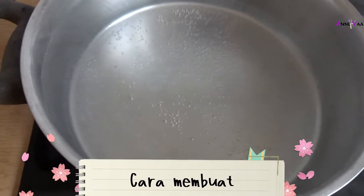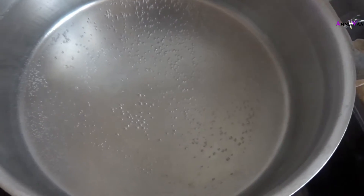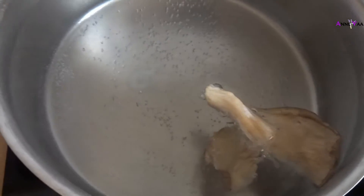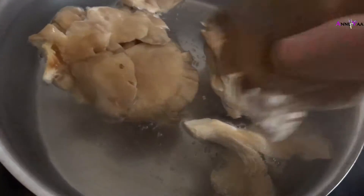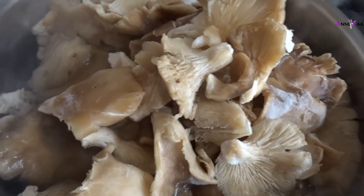Pertama, kita didihin airnya. Ini udah mendidih. Terus si jamurnya kita rebus sekitar 1 menit aja, jangan lama-lama, cukup 1 menit. Terus tekan-tekan biar masuk semua ke dalam air.